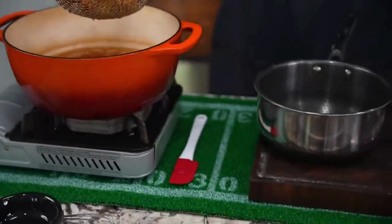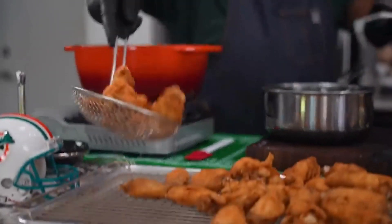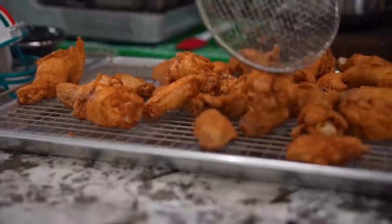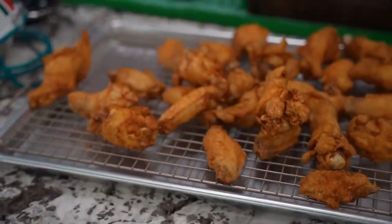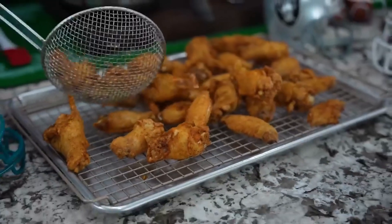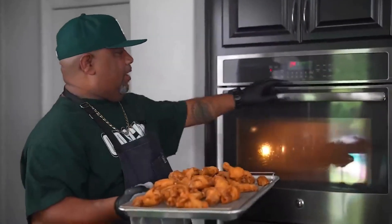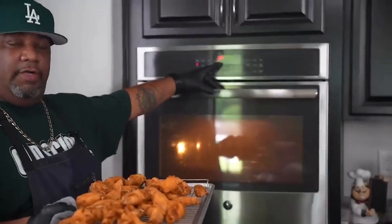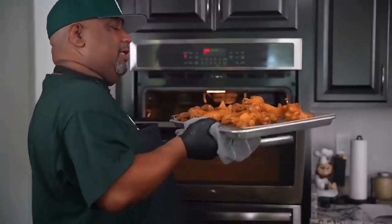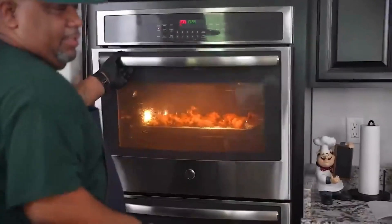These are the last ones. Get yourself one of these spider strainers — you can drain all the grease and oil out. These came out nice. Now the only thing we've got to do is make that sauce, toss them, and eat. Since we did all the wings in batches, I set my oven to about 200 degrees Fahrenheit just to keep them warm while I finish up.